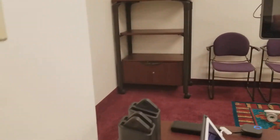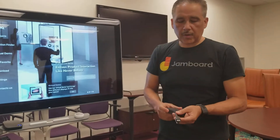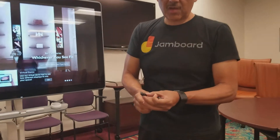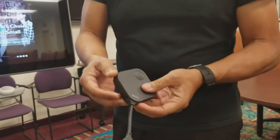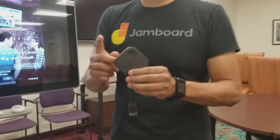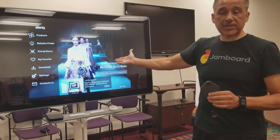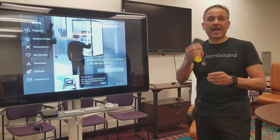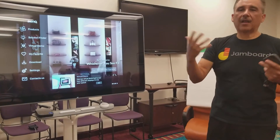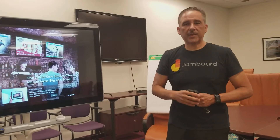The device — what we call 'the button' — is basically an HDMI dongle powered by USB, and you can have up to 16 of these devices in a room. They can run off the Google Jamboard, a monitor, a projector, or any device that has this input, making collaboration more efficient and increasing your productivity during meetings.